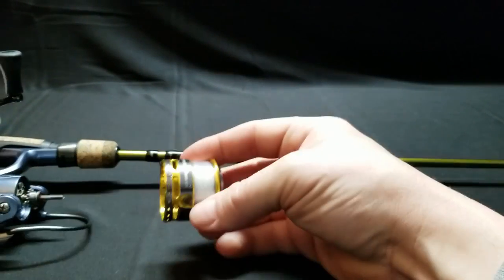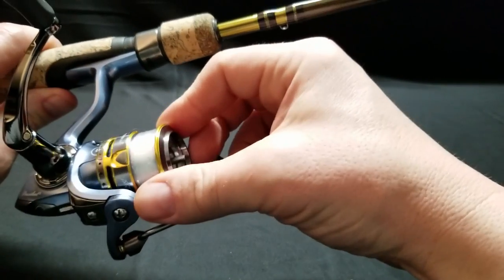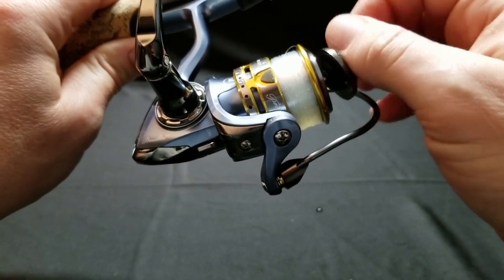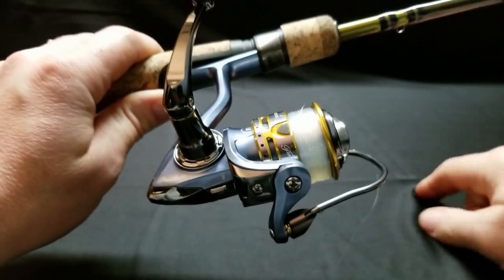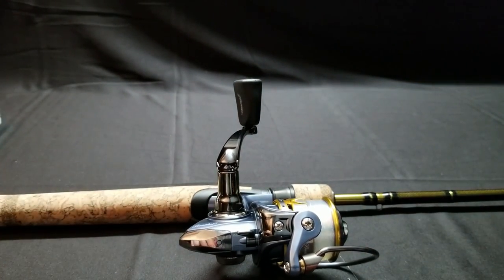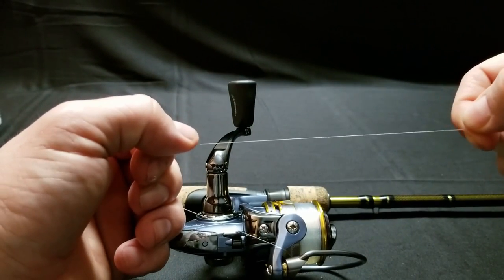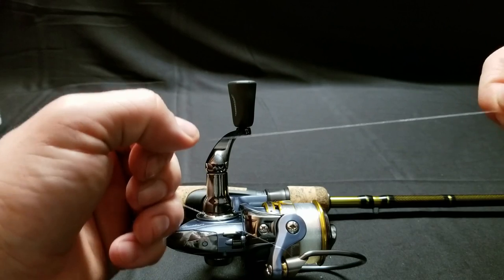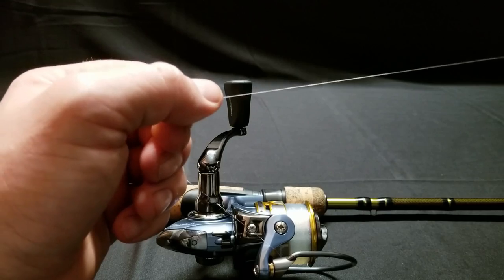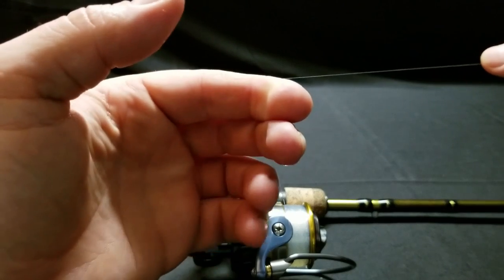Alright, now that I've got it out of the water, I'll put my spool back on my reel, and now I'm ready to go fishing. There's one last thing you can do to help with line memory, and that is to stretch your line. On monofilament or fluorocarbon line, you can actually just stretch it a little bit, and that will decrease the memory. I have a video on how to do that, and I'll leave a link right up here so you can check that out if you'd like.